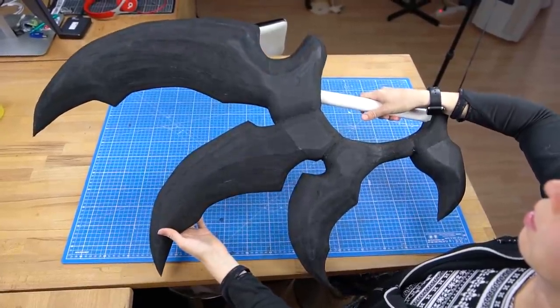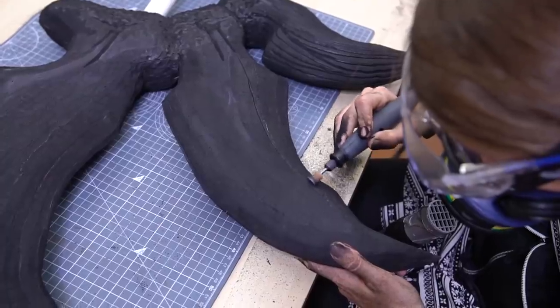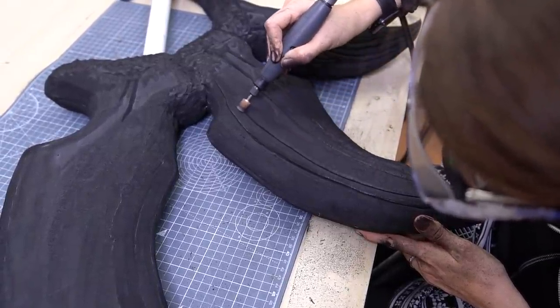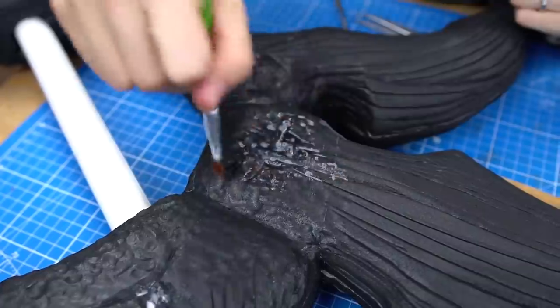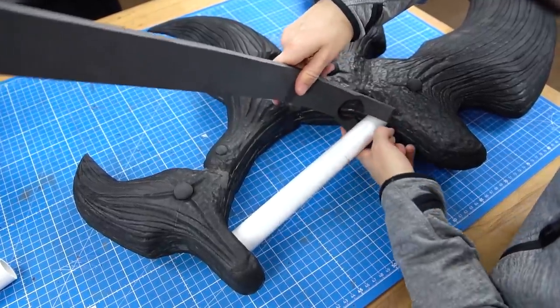Now back to the massive blade — carving in the texture took me literally forever, and the dremeling part is really the least fun one. However, once the texture is done it just looks so much better, and you get incredibly excited to finally prime and paint everything. In this video this part takes only a few seconds, but it actually took me two full weeks just to build both weapons.